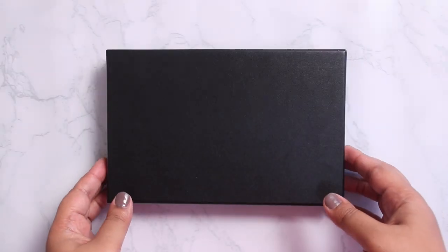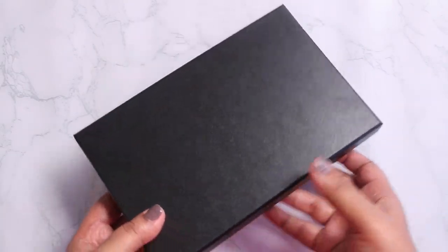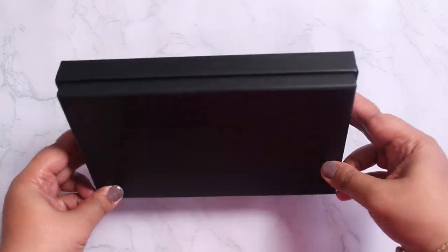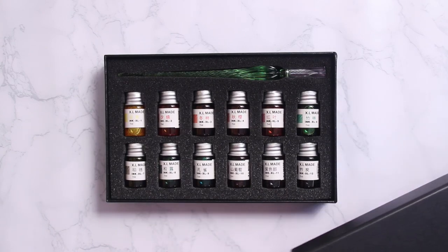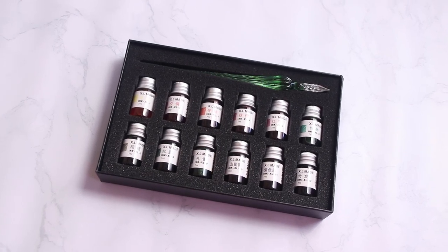So as I mentioned earlier, the crystal glass pen comes in this beautiful black box and it is perfect to gift someone. All we have to do is wrap it in a gift wrapper and it is ready to go. Once we open the box, you can see that the pen and the inks are arranged perfectly.